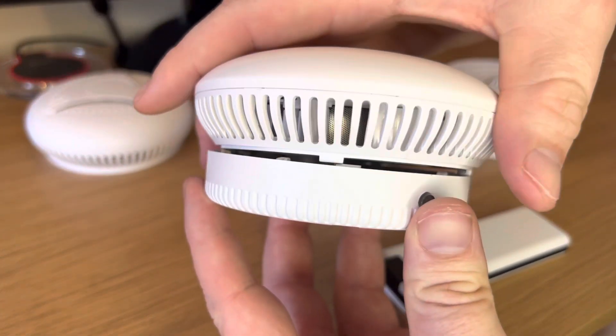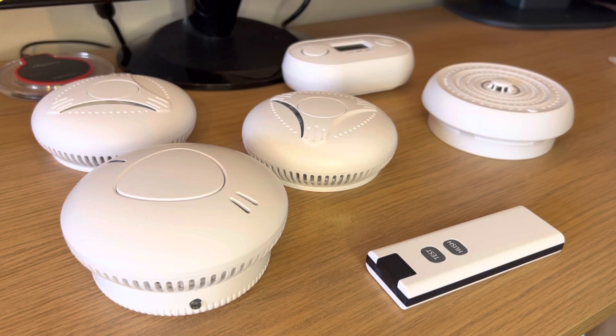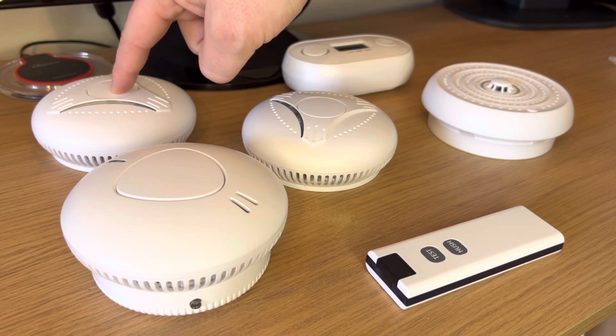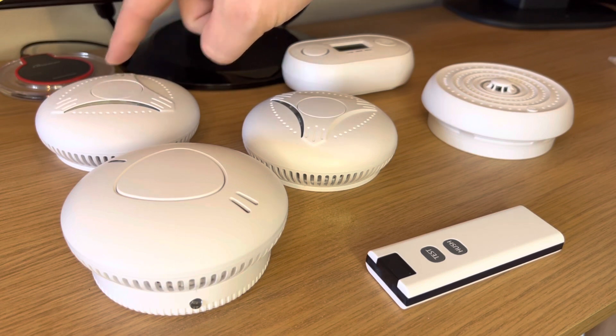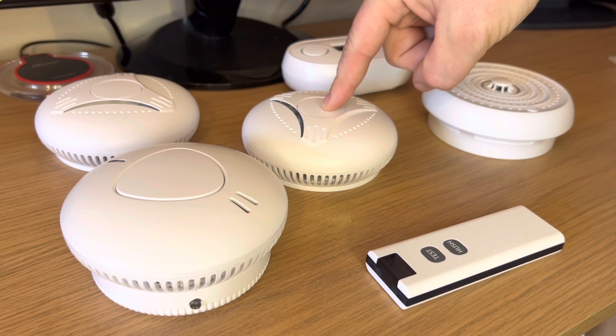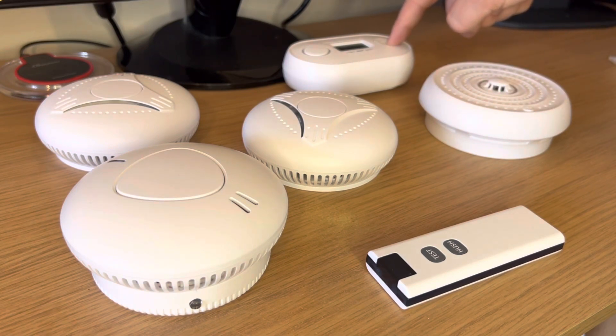You'll then need to add the detector to the smart housing. Before we begin pairing, we'll need to make sure that all the devices are clear, as sometimes testing takes place before devices are sent out. To do this, find the main test button on the regular RF devices and press and hold for four flashes. The long beep means that the device is clear. Do this for all the additional devices, releasing on the fourth flash to make sure that the device is clear.